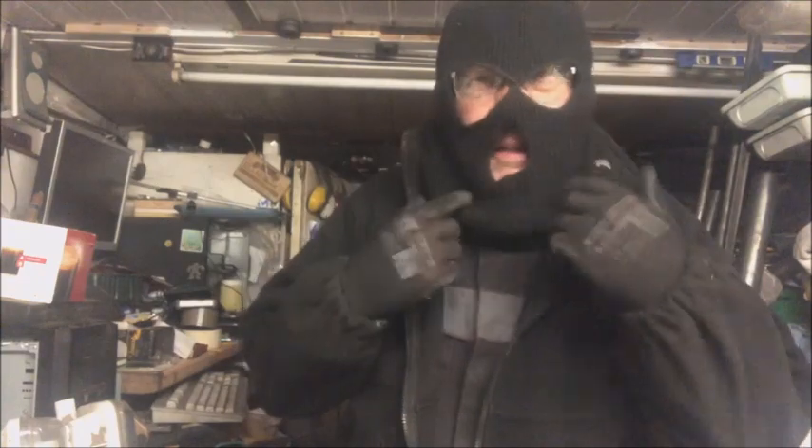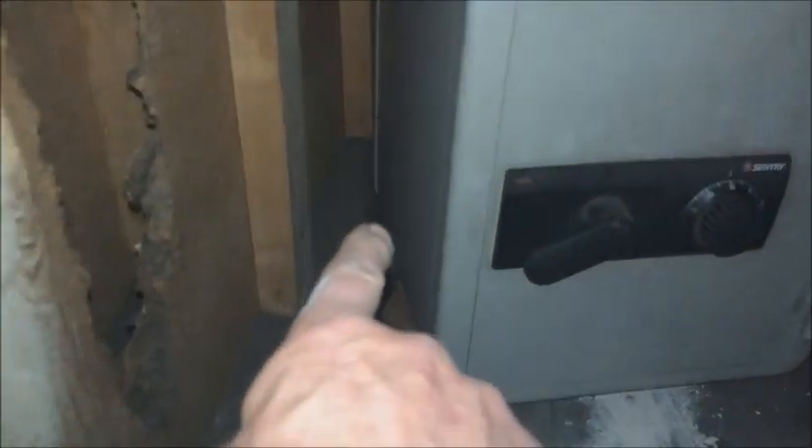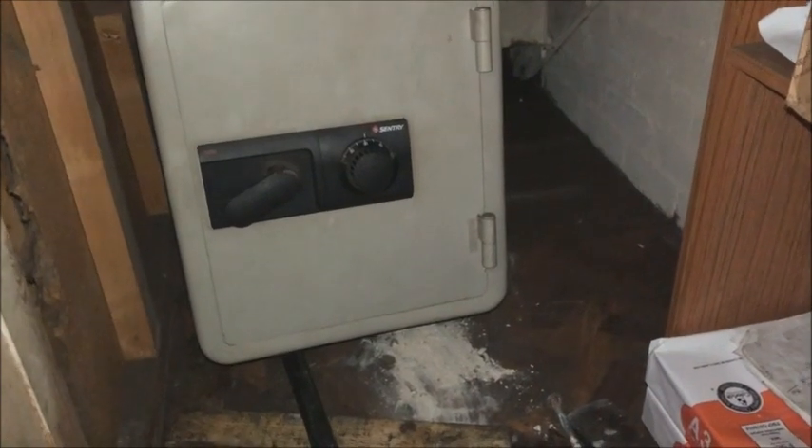As you can see I'm pretty much decked out in style. It looks like there's a bolt in that corner, which means I don't have the space there to lever up. If in doubt, give it a clout.